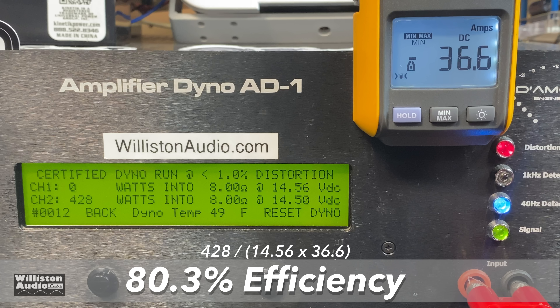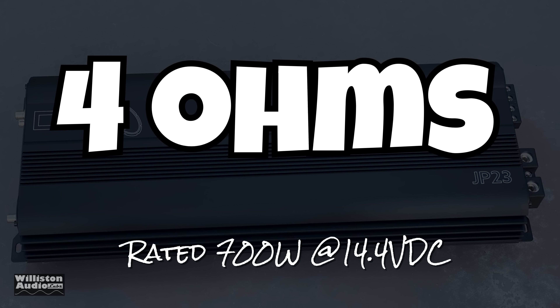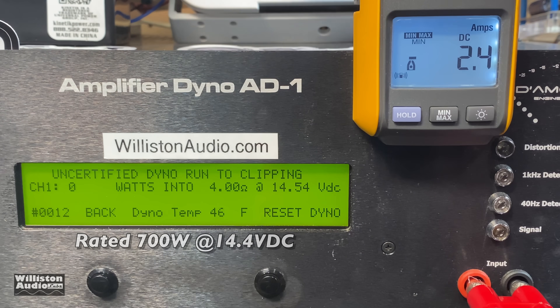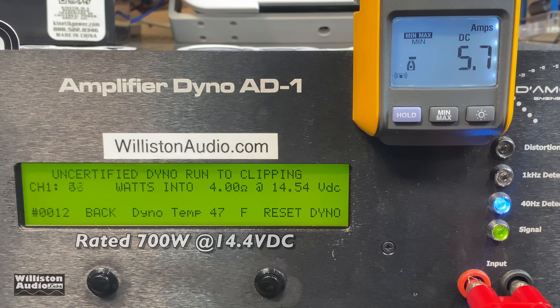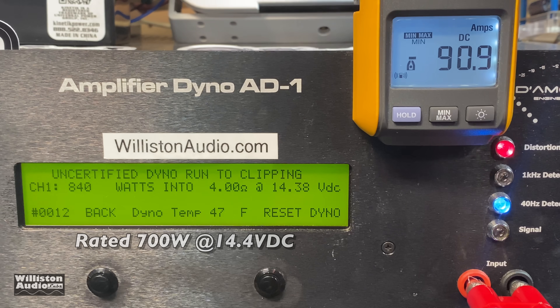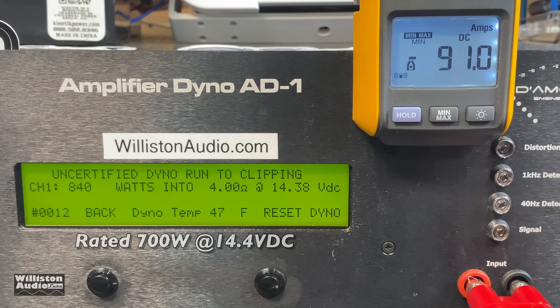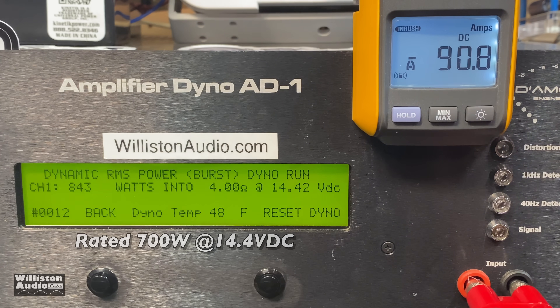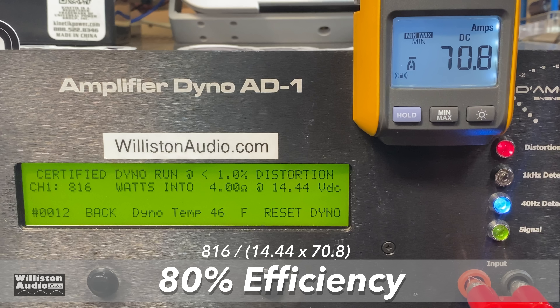As far as efficiency goes at 8 ohms, we would expect high 80s or low 90s. We got 80.3%, so that's not fantastic at 8 ohms. Now the 4 ohm test — rated 700 watts at 14.4 — we easily got that: 816 at 14.44, so nicely above rated power. The uncertified test gives us 840 watts at 14.38 volts. Dynamic burst gives us 843 at 14.42. Efficiency at 4 ohms was basically identical to 8 ohms — 80%.